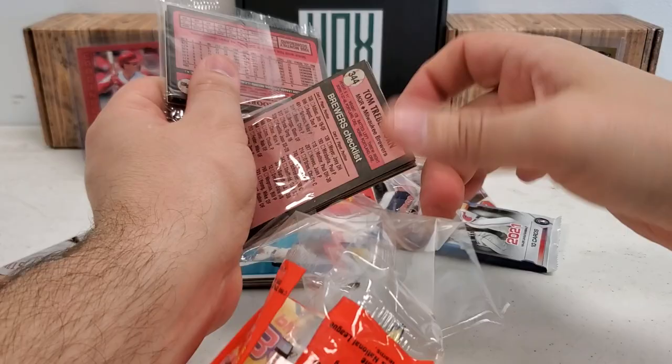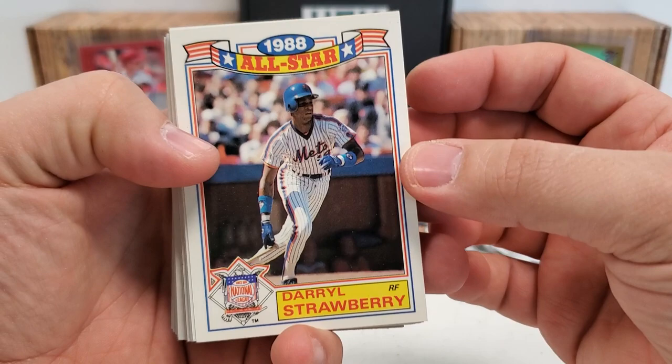It's not something you want to open every day, but it can be fun to kind of reminisce. It reminds me of my childhood — these were definitely a lot of the cards in my era that I was opening. And a nice Daryl Strawberry All-Star card right off the bat.